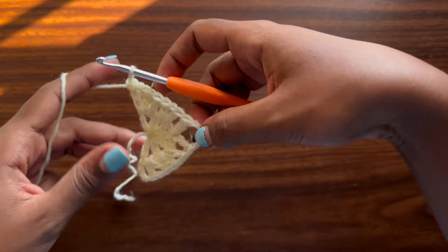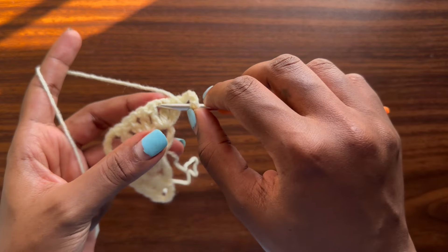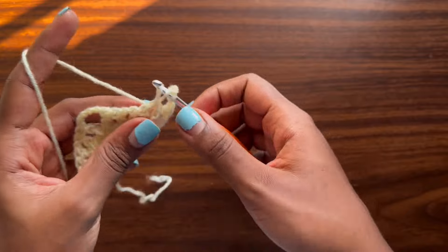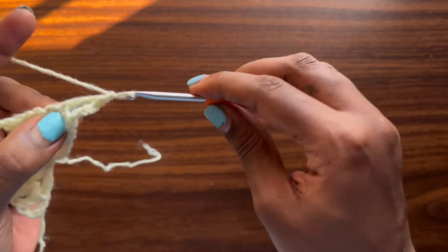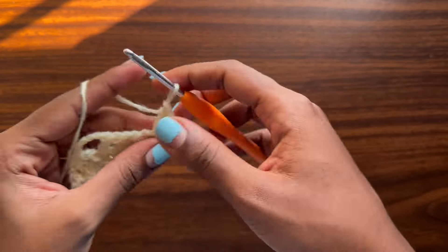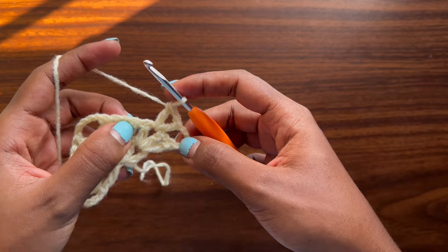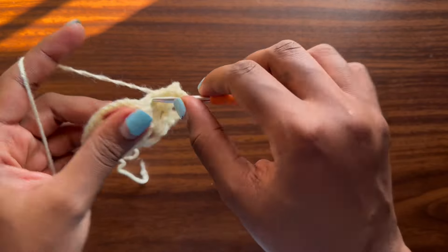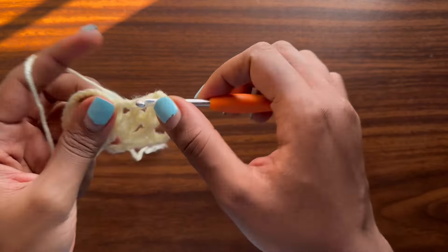For this project you will need a measuring tape, a pair of scissors, and a 4.5 millimeter crochet hook. The yarn I will use is Winter King — it's a medium weight four-ply acrylic yarn. I needed about four balls of 150 yards, which brought me to about 600 yards total for the whole skirt.